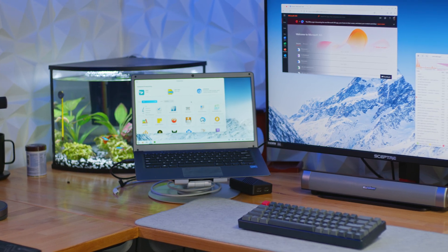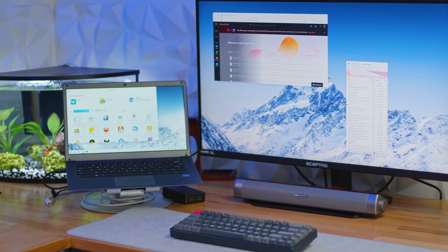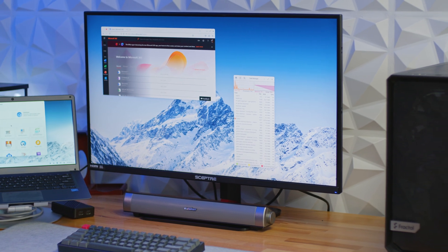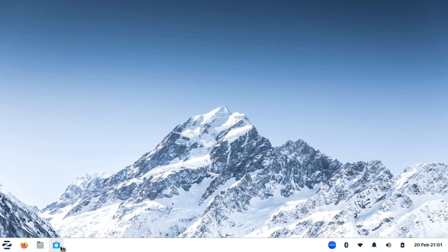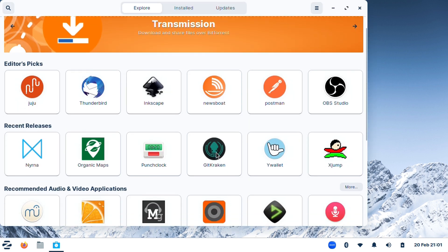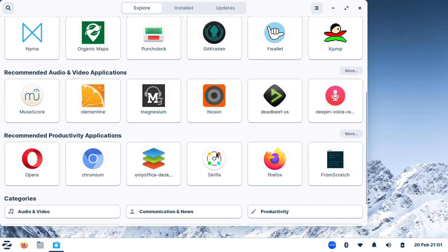I'm not here to take sides in that debate — I'll leave that up to you guys to hash out in the comments. But what I will say is this: you can take advantage of the fact that Microsoft has essentially given you a huge discount on this laptop, and then just install your own operating system on it. So while there may be some compromises with this device, it's still a great value, and with a little bit of tinkering, you can make it work for your needs.